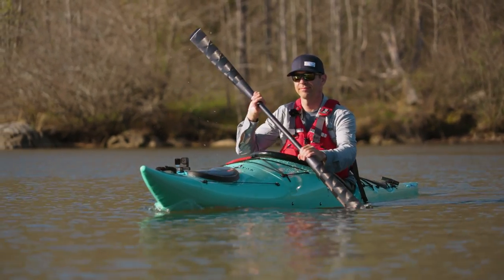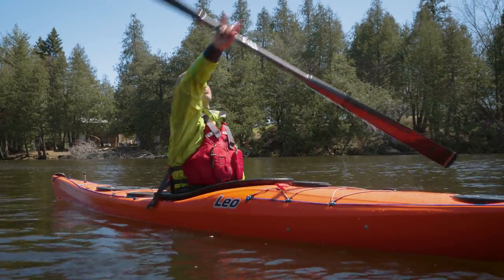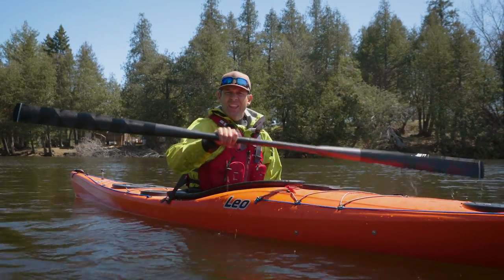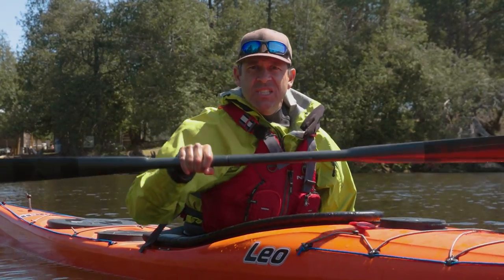Ken Whiting with Paddle TV, and in this video I am testing out the Gear Lab Outdoors IPIC Greenland Paddle, or Ninja Stick.